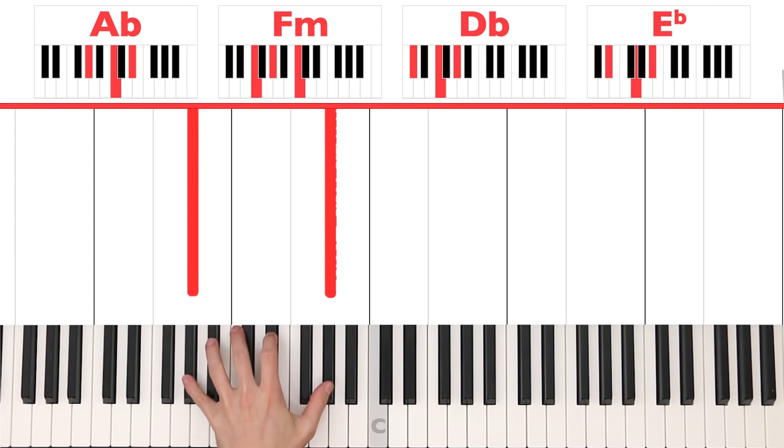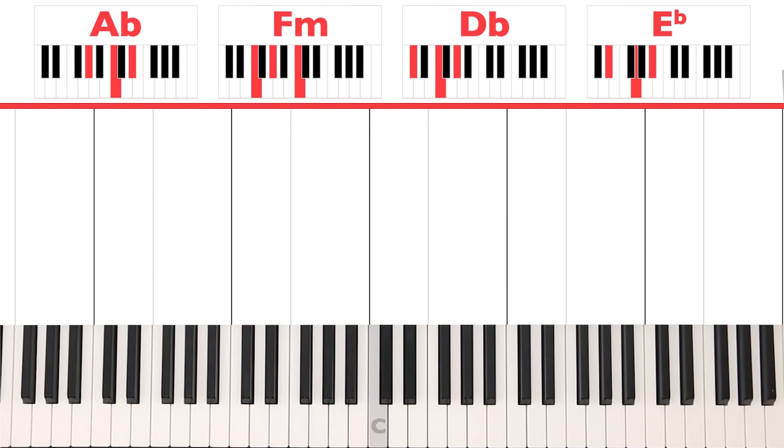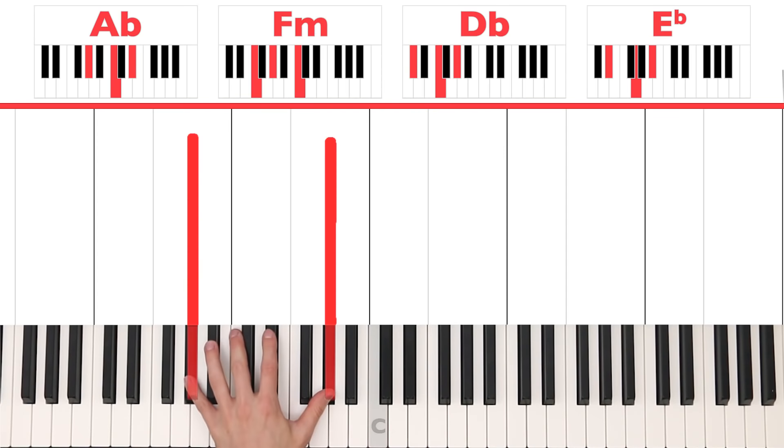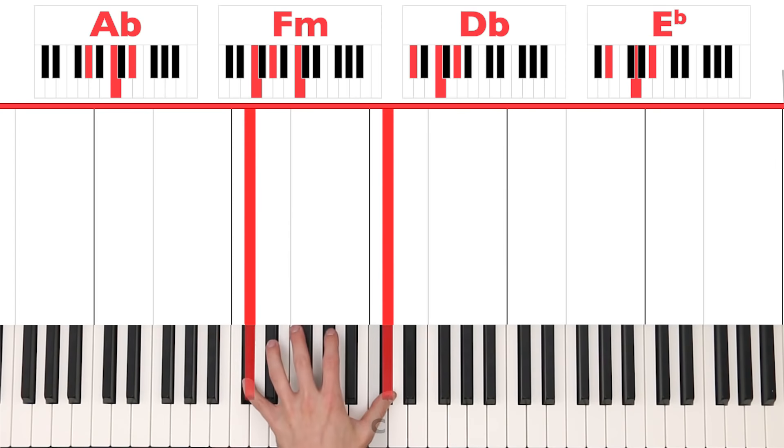First of all, let's just play an octave. We're going to play an A flat octave — an octave simply means you play the same note with your pinky and with your thumb. Which octave do we have to play? Well, it's the name of the chord above the piano: A flat, F, D flat, and E flat. So we play an A flat octave, F octave, play along with me — D flat octave and an E flat.